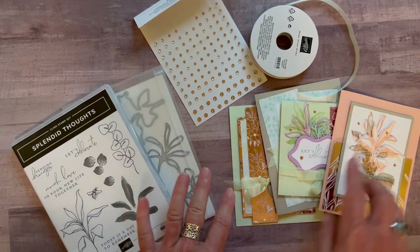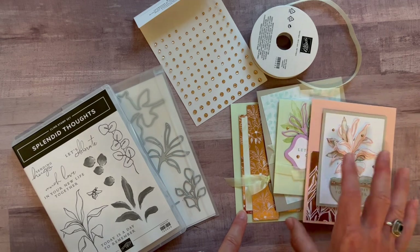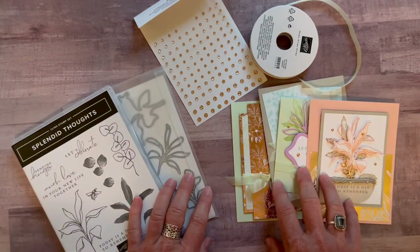Also for my downline, I offer the make-and-takes. You get all the parts and pieces to make two of each of these cards — it's just $12 for the make-and-take pieces for my downline. So another great reason to buy that starter kit through me.